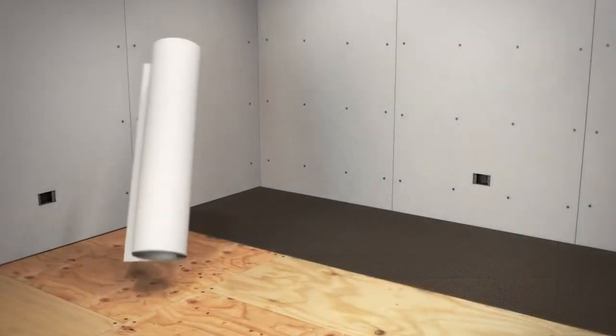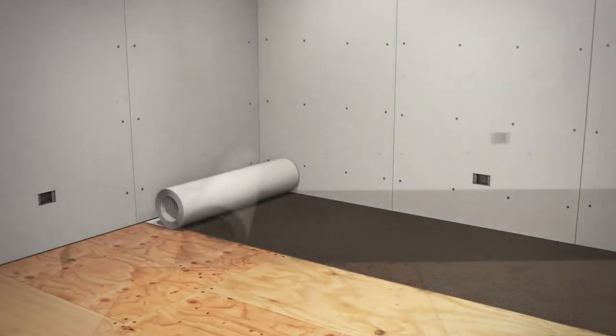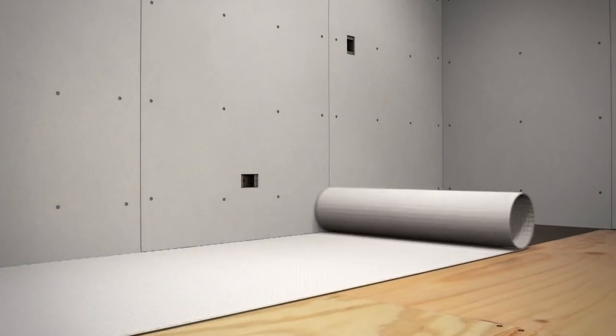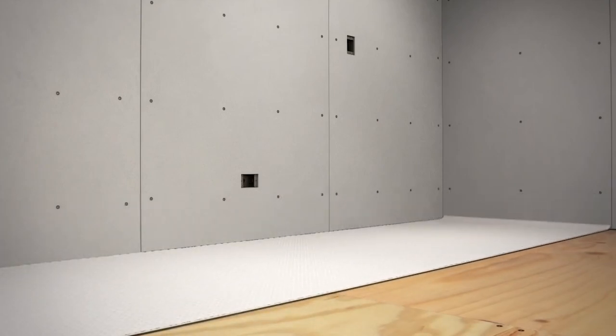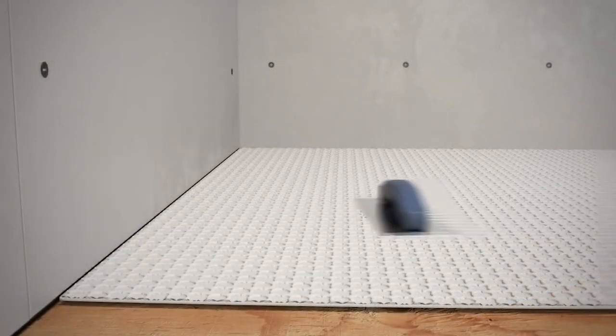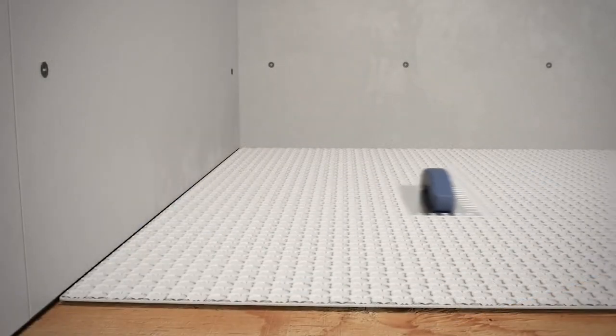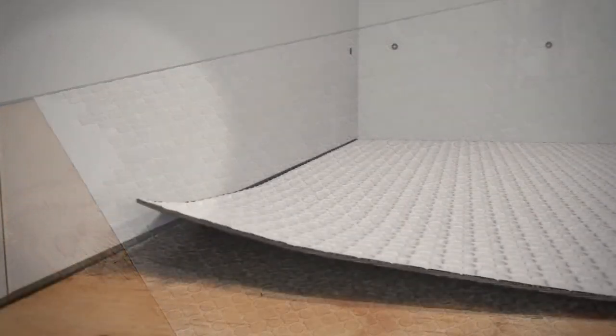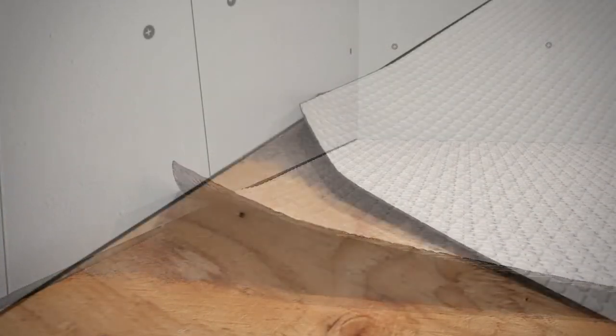Begin installation by embedding Stratamat into the mortar fabric side down. Make sure to leave approximately one quarter inch between Stratamat and the edge of the wall or object for movement. Using a trowel, apply even downward pressure to the entire surface of Stratamat to ensure proper bedding into the bonding mortar bed. Thanks to the translucent feature of Stratamat, areas embedded properly in the mortar will appear darker, indicating the level of coverage.